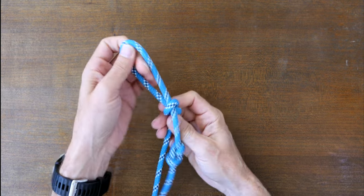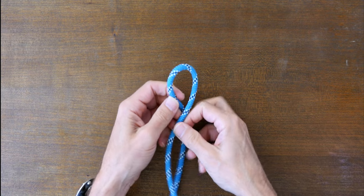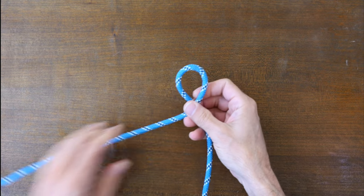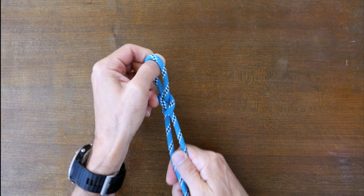Now let's look at how to tie the neck halter knot. Form a bight in your working line and cross your working end over the standing part to create a loop. Then pass another bight with your working end through the loop and cinch up your knot.